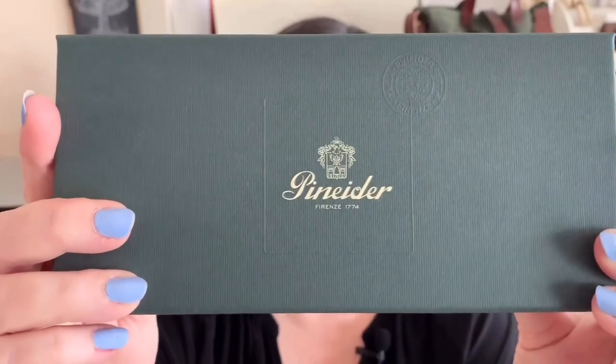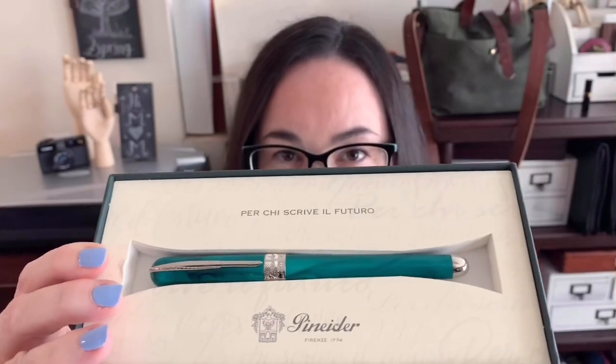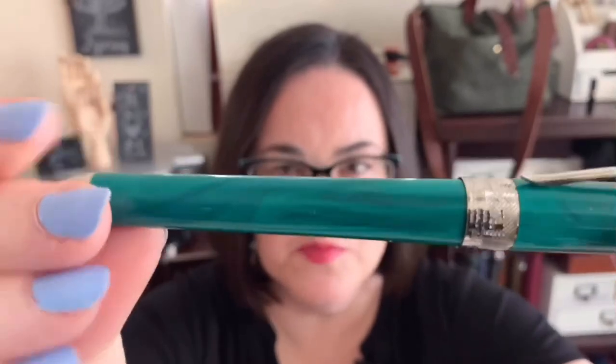At the very top of the box it has the Pinider logo embossed in it. Take off that lid and inside is the pen — it has some literature with it. It's a pretty simple presentation as opposed to the presentation they used to give, which was a little box that looked like a desktop and came with stationary samples. I do miss those stationary samples, but this is probably more economical. Here's a look at the pen outside of the box — such beautiful attention to detail.